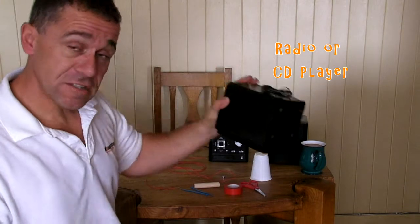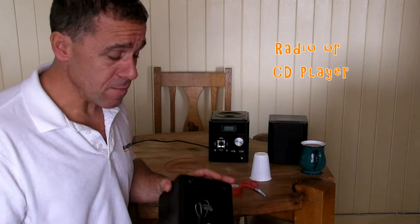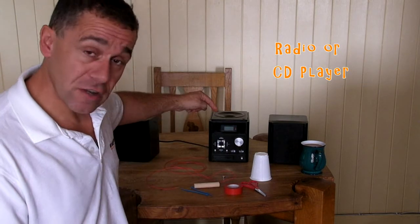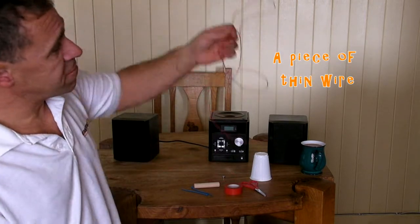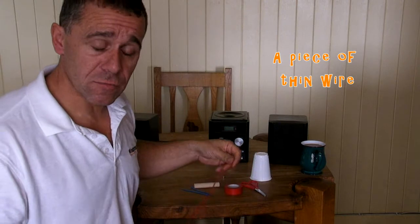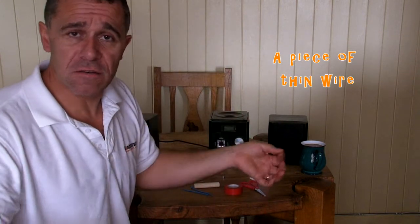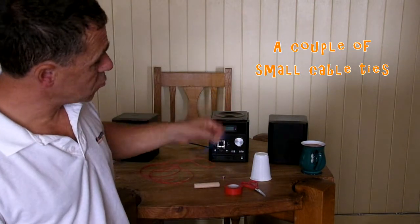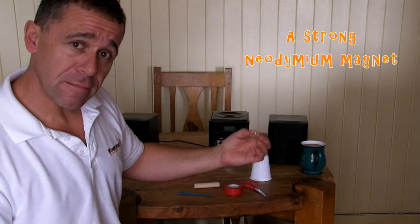Firstly, you need a radio or CD player. This has to have detachable speakers — the ones with wires on the back that link to the main unit. You're not going to use the speakers, so you don't need those, but you do need the central unit that's got the amplifier in it. You also need a piece of thin wire — this could be multi-strand or single strand, about one and a half meters long.